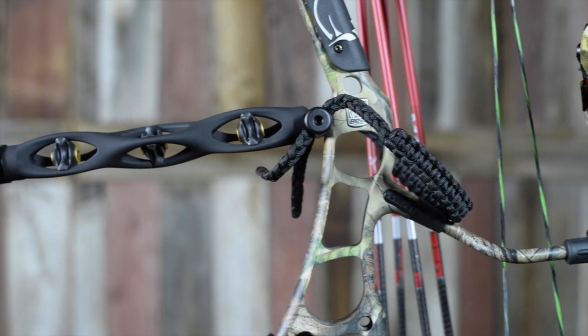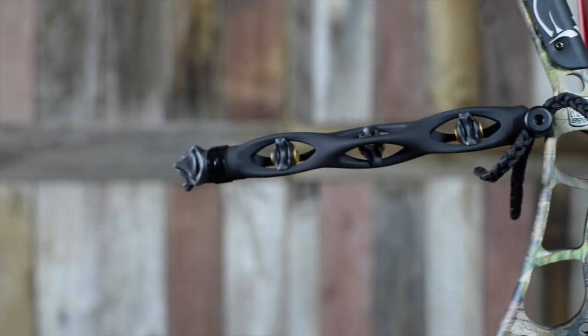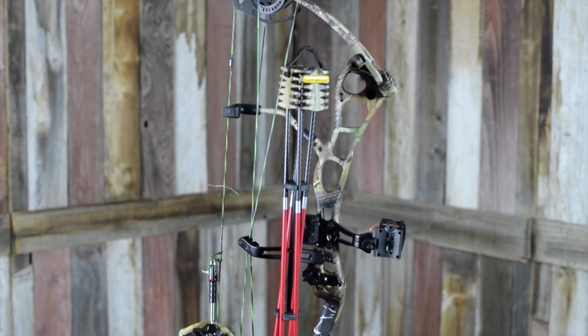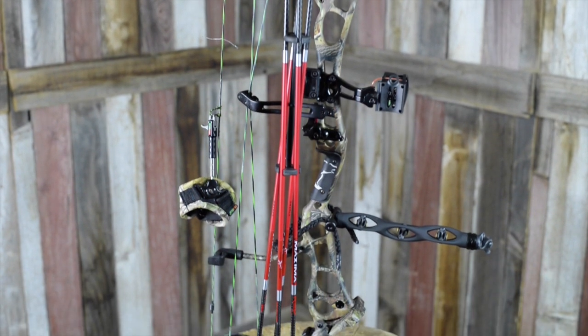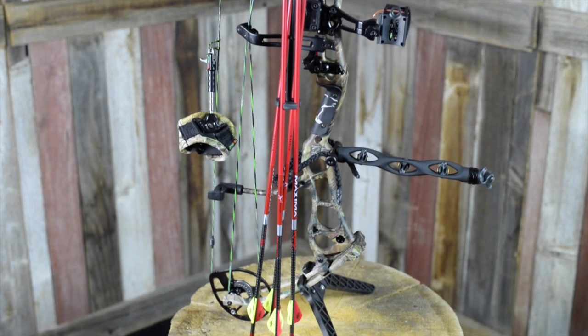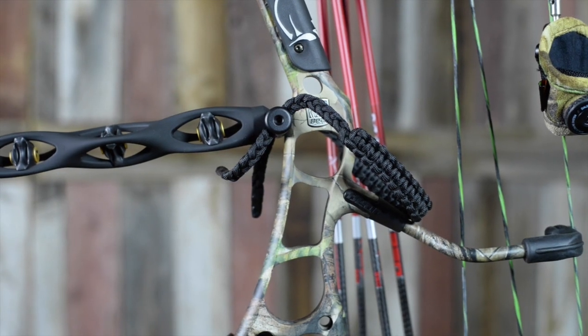To keep your bow balanced perfectly, we have thrown in a Static 9-inch Stabilizer. Thanks to its lightweight design and ballistic co-polymer dampeners on the inside, the Static will keep your bow quiet, balanced, and help you hold on your pin to the target. Also included is a nylon braided wrist sling that will keep your bow in hand after each shot.